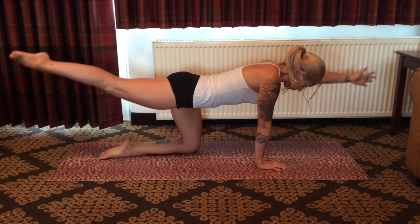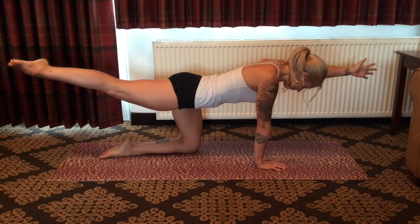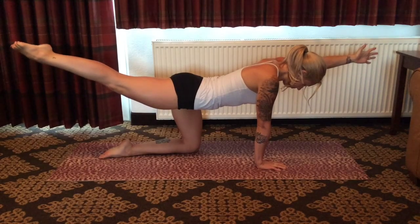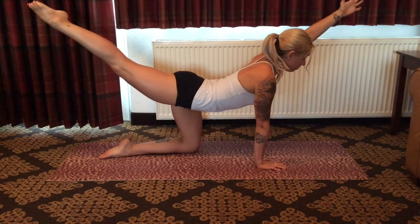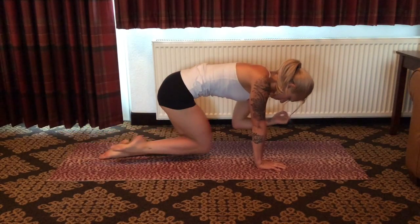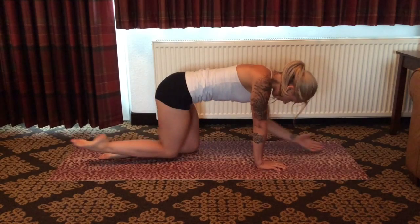Preparing for the left side. Extend left arm, right leg behind you. Breathe in, feeling length through the entire posterior. As you inhale, lift and squeeze — right leg high, left arm lifts. And as you exhale, draw the knee and elbow beneath the body, drawing the navel to the spine, rounding out.